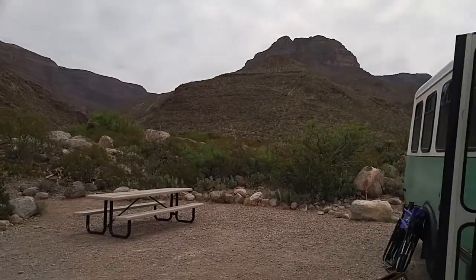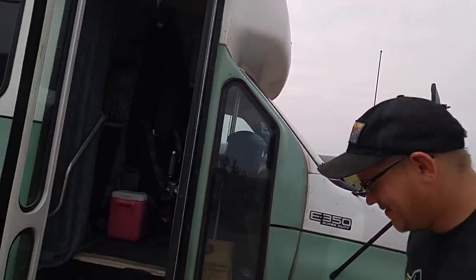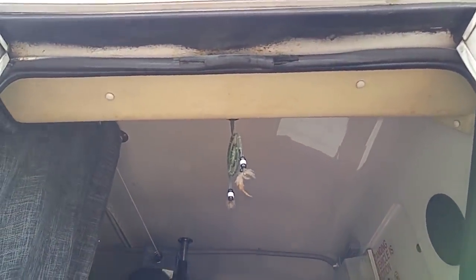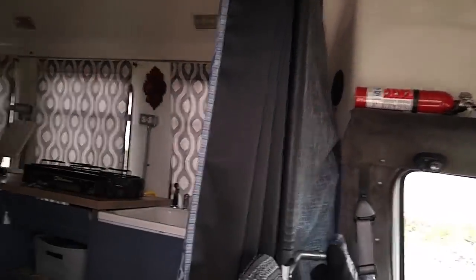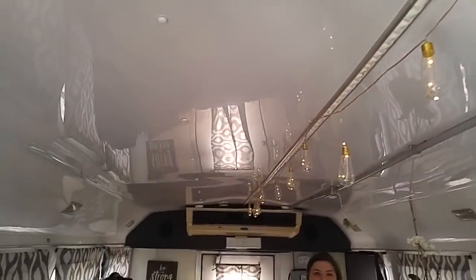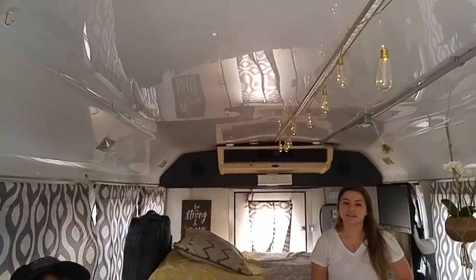Inside, there are lawn chairs and the mountain pie makers from last night. Right at the door there's a little dream catcher as a good luck charm. This is a 1999 Ford E350. The host loves the decorative lights inside — those run off batteries and don't draw any power from the main system. They want to get two more strands. The AC runs off electric or the generator.